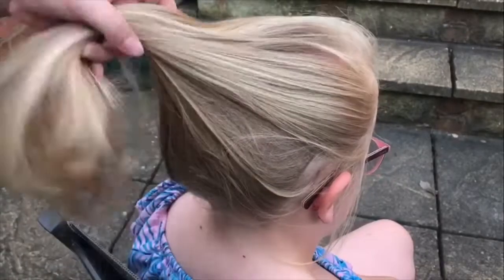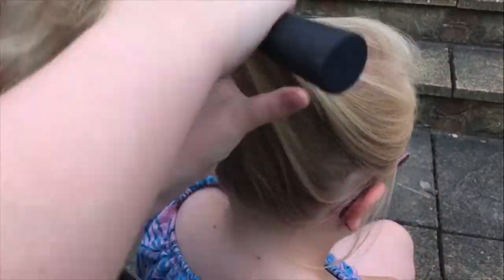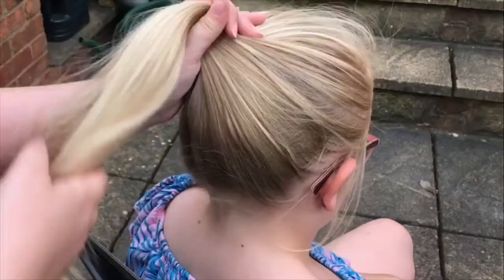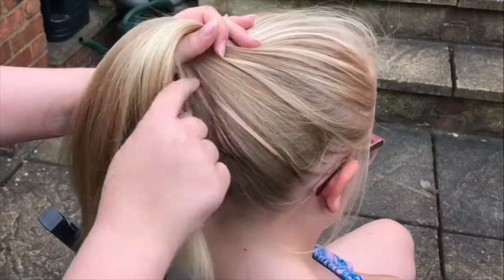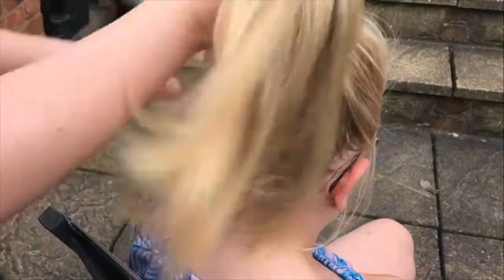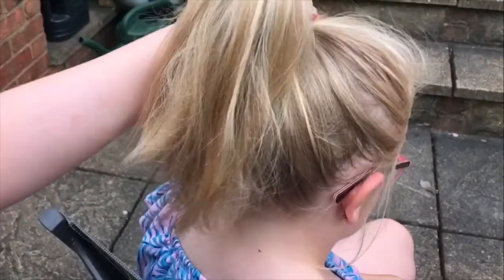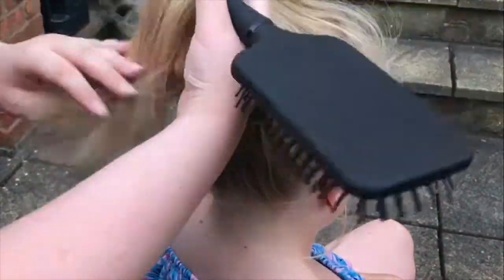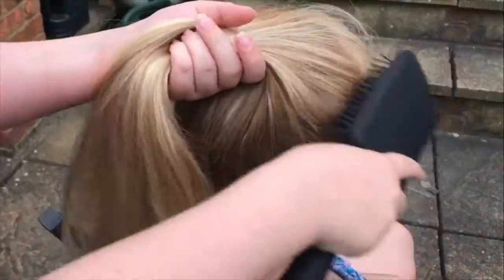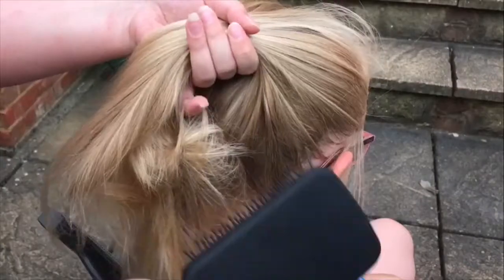Hey guys, welcome back to my YouTube channel. Today I'm going to be showing you how to do a bun for dance. My sister is going to be doing the bun so we might be talking a lot. I've not posted in a while because I've been busy. Make sure to like and subscribe and let's go on to the video.